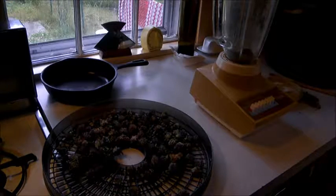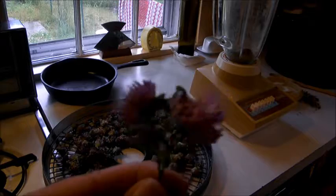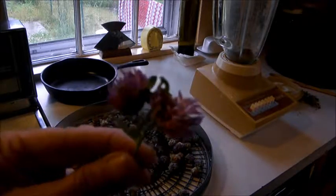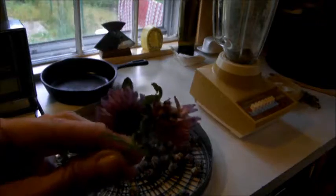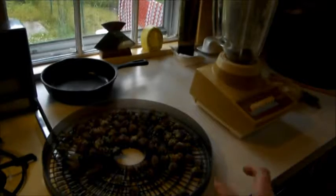Hello and welcome back to the Cloverleaf Farm Kitchen. Today we're going to make red clover muffins. This is red clover from the field. Probably everybody knows what red clover is. Red clover is loaded with lots of vitamins and minerals and trace elements. And this is what it looks like after it's dry.